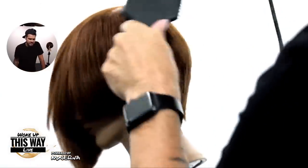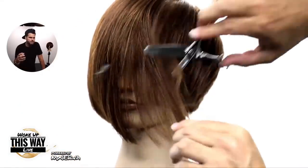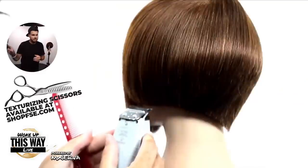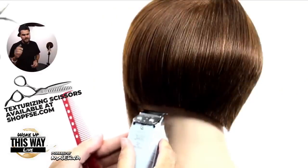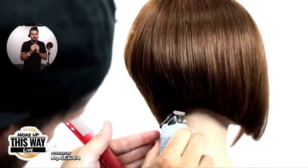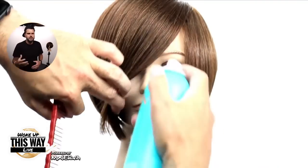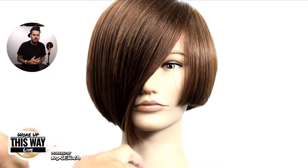I always blow dry at the end just to get a little bit of that weight out. Now I'm going in with one of my favorite texturizers — it's a dry cutting scissor and a texturizer, so that's why it glides through so easily. Then I go in with my T-trimmer just to detail the line even more, and finish it off with a little bit of Moroccan Oil hairspray.